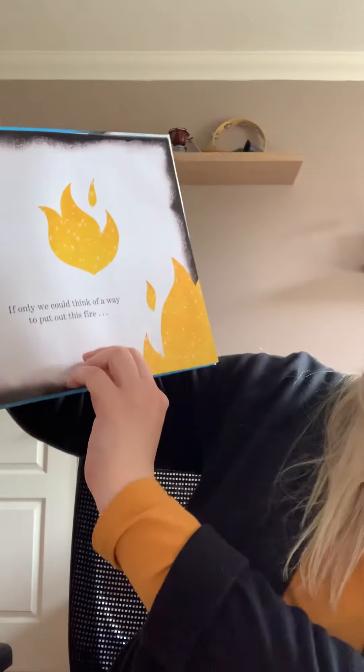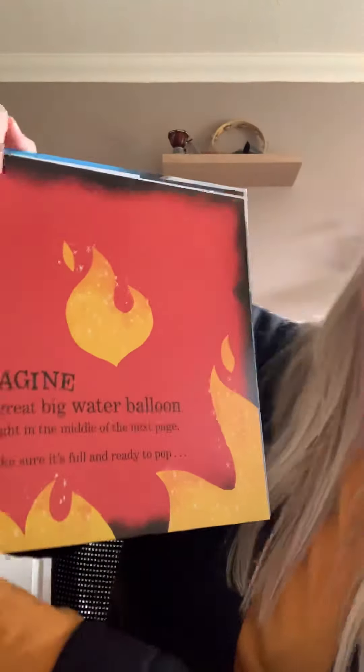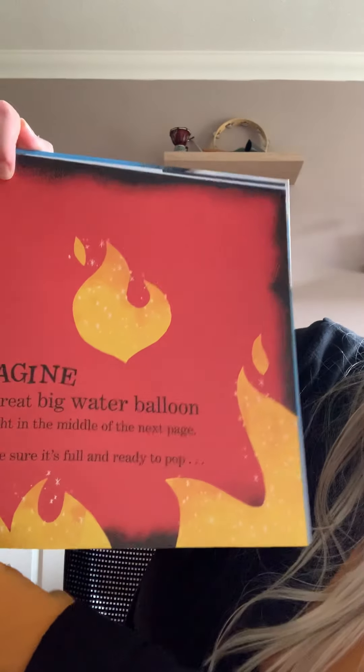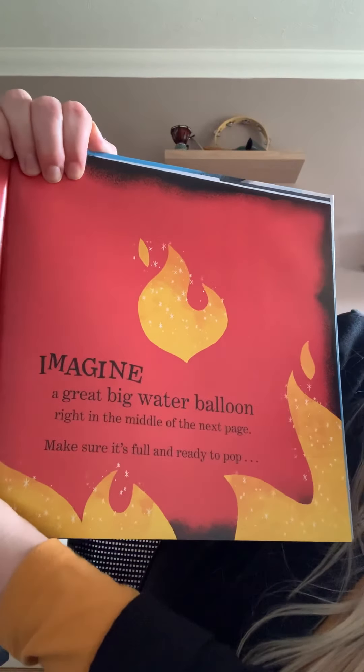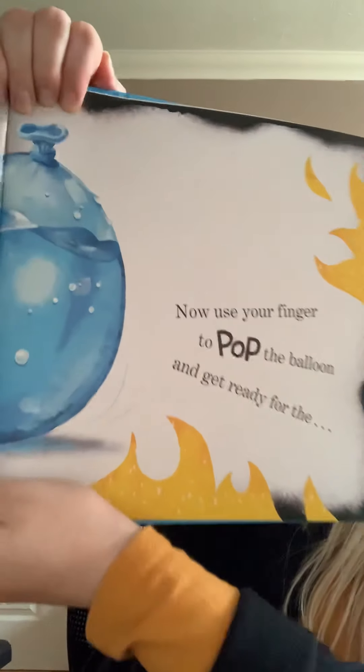If only we could think of a way to put out this fire. What could we do? That's it — let's use your imagination to put the fire out. Imagine a great big water balloon right in the middle of the next page. Make sure it's full and ready to pop. Okay guys, get imagining! Think in your head of a great big water balloon. We need to put this fire out — it's hot! Perfect, look at that big balloon. That's surely got to do it. Now use your finger to pop the balloon. Pop it — here we go. Splash!